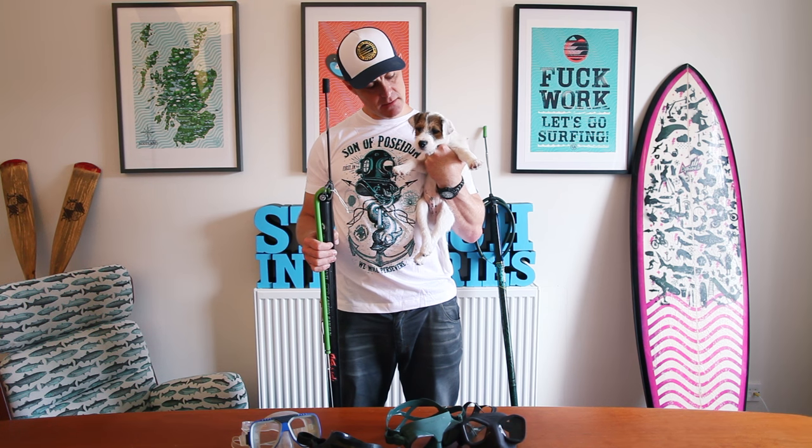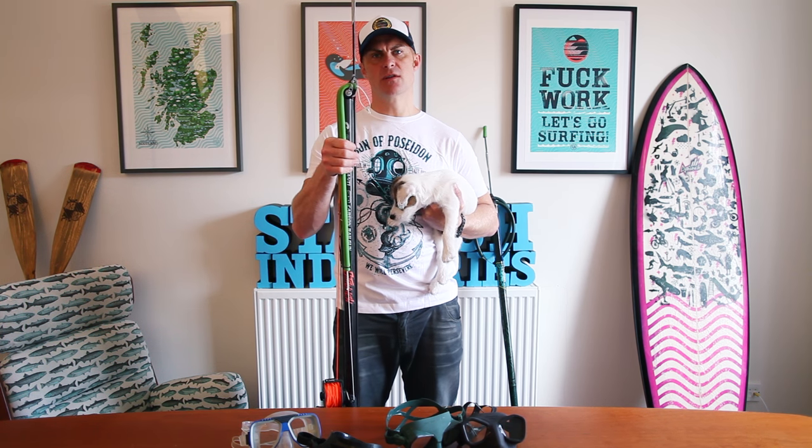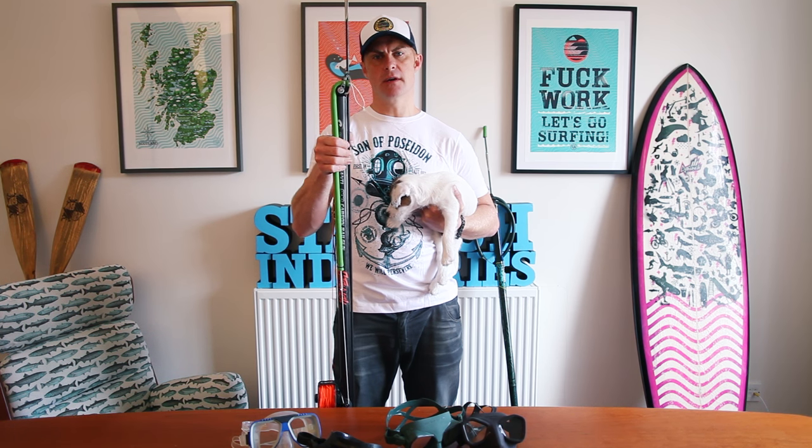My name is Bob Biesler, this is my new spearfishing buddy Tobi. Hello! And today we're going to be talking about converting your spear gun into a roller gun.